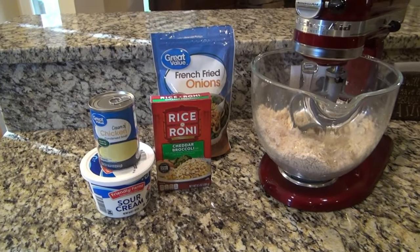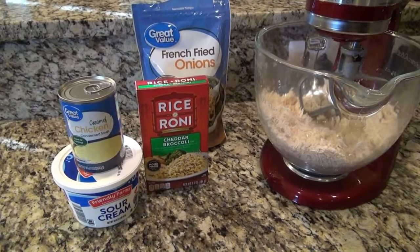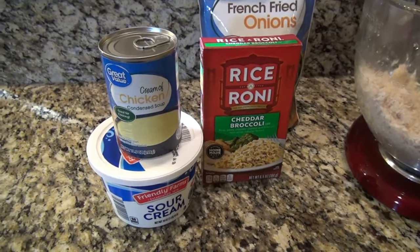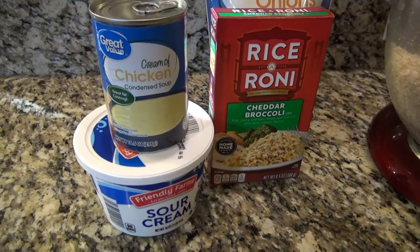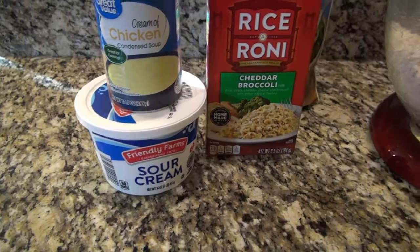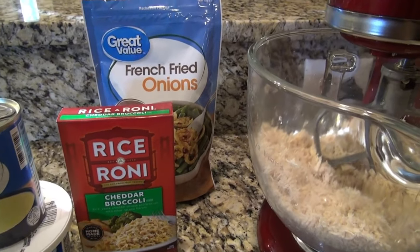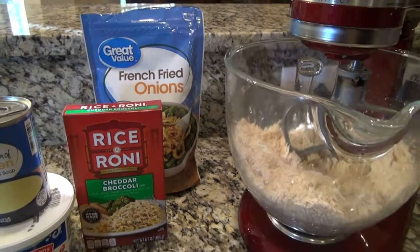Now we're going to start off by making an easy chicken Rice-A-Roni casserole. For this recipe, all you'll need is a can of cream of chicken soup, some sour cream, a box of Rice-A-Roni, some french fried onions, and some shredded chicken.